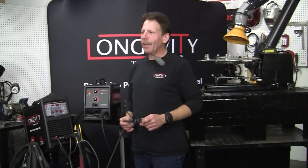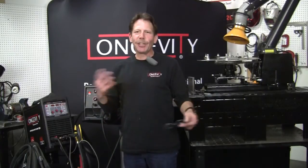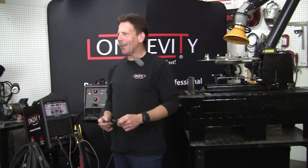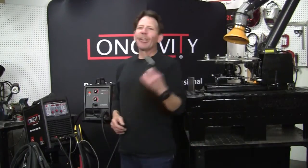Hi, this is Rob from Longevity Learning Lab. They indulge me here pretty good and let me come up with different projects, but I have no budget. So I've been working on this turntable – I've made a couple videos and I've got it here behind me. I'll show you how it runs; it needs a little help still, but that's okay.